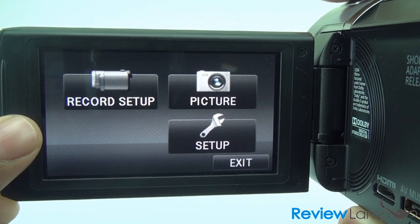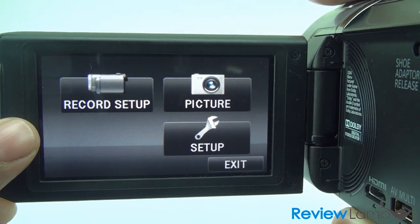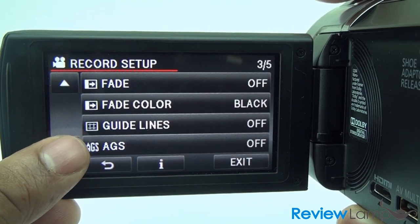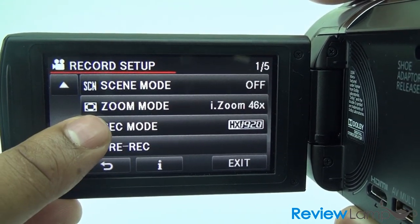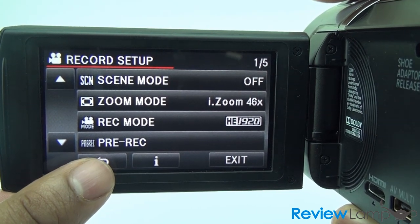The camera's flip screen also doubles as a touch screen that can be used to select features on this camera. It's very responsive — probably one of the most responsive touch screens we've seen on any camcorder so far. It's really easy to select different options and go through different menus, which are all pretty well laid out.